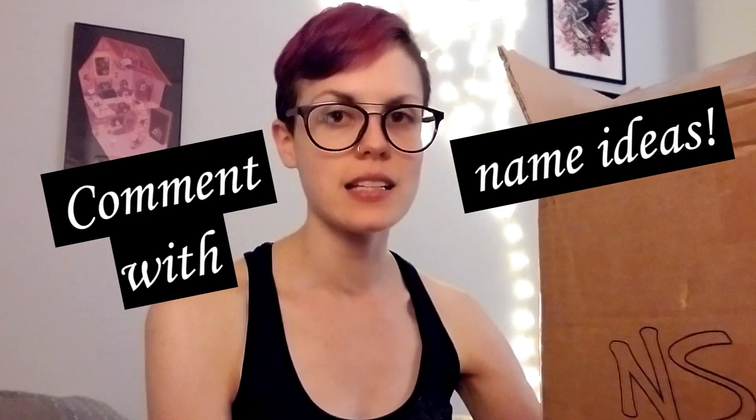Guys, electric bae is here! I wasn't gonna document it and then I got so excited I had to document it. NS Design is the one who made bae, and you guys gotta help me name him because bae needs a name.